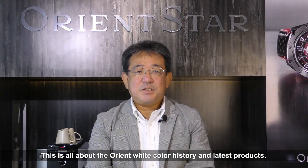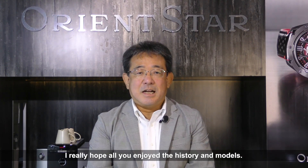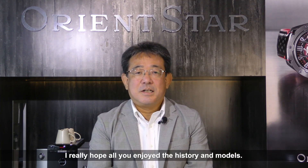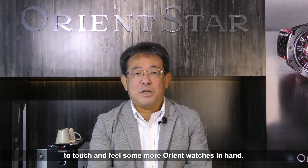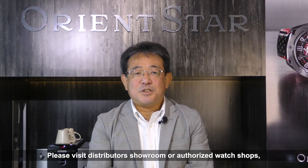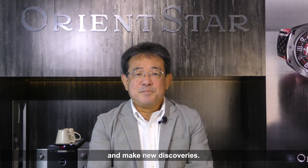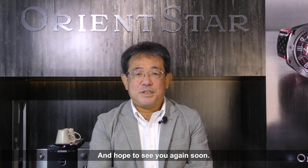This is all about Orient white color history and the latest products. I really hope you all enjoy the history and models. We have more interesting products right now, and we'd like all Orient fans to touch and feel more Orient watches in hand. Please visit distributors' showrooms or authorized watch shops and make new discoveries. That's all for today — thank you for watching and hope to see you again soon.